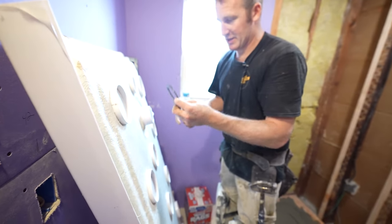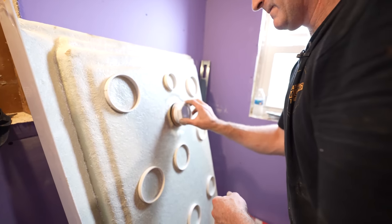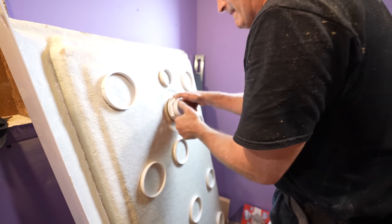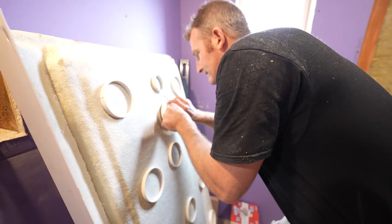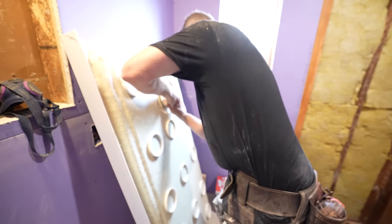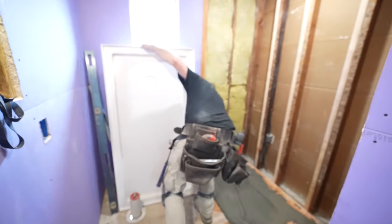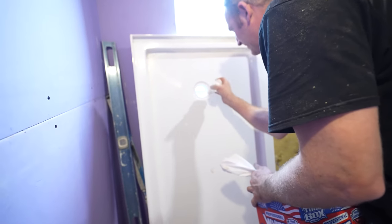First put on your rubber gasket, then your little slip sleeve, and then just hand-tighten this. Then take some paper towels and remove that excess silicone around the drain.